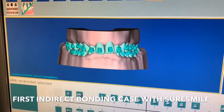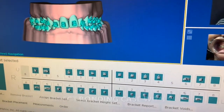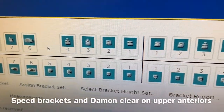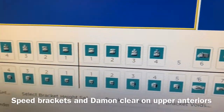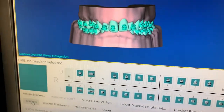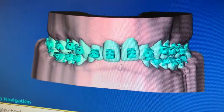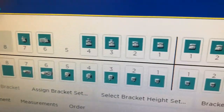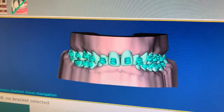We're here doing my first indirect bonding case — we call it an IDB case. Each individual bracket was selected by bracket type, so these are the brackets we're going to use. With this particular patient, we're doing upper anterior white brackets or clear brackets, but we're doing the normal silver ones on the bottom just for cosmetic reasons.